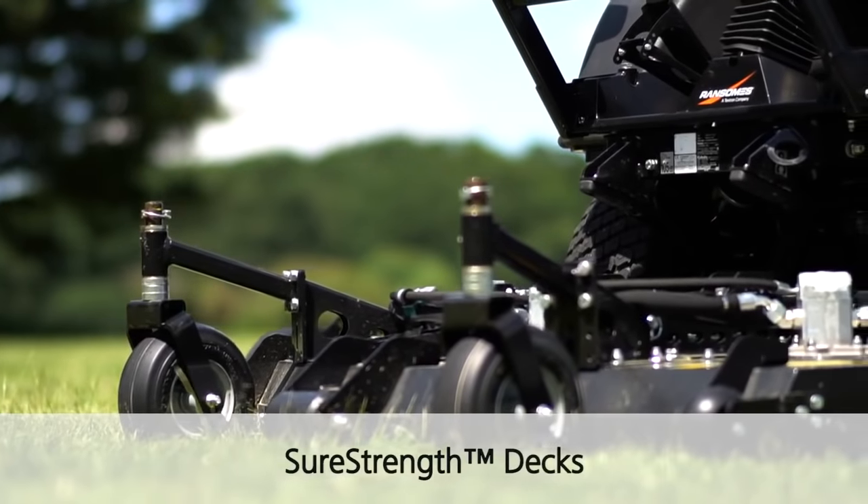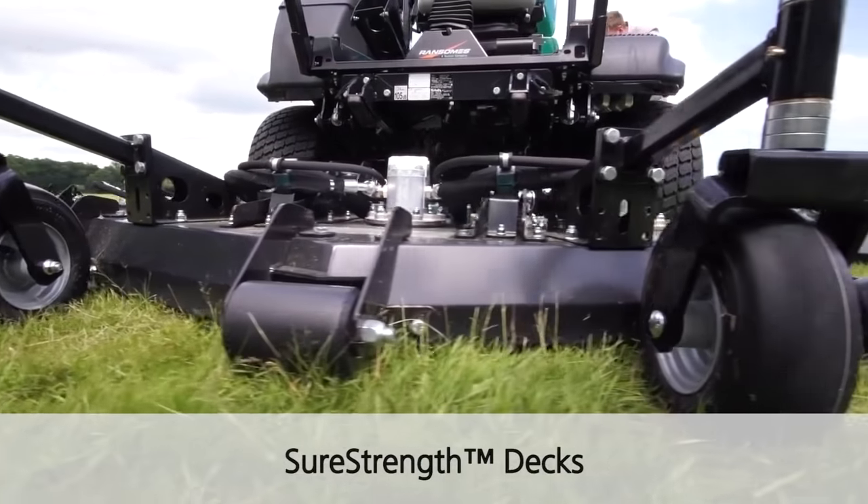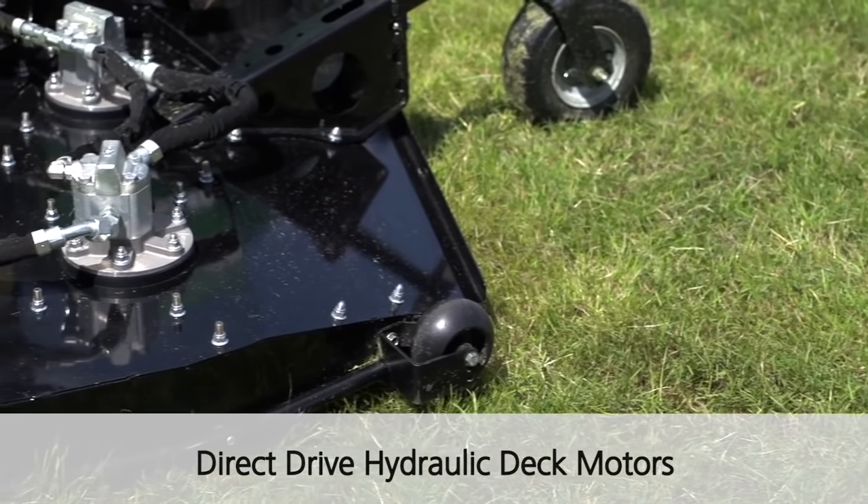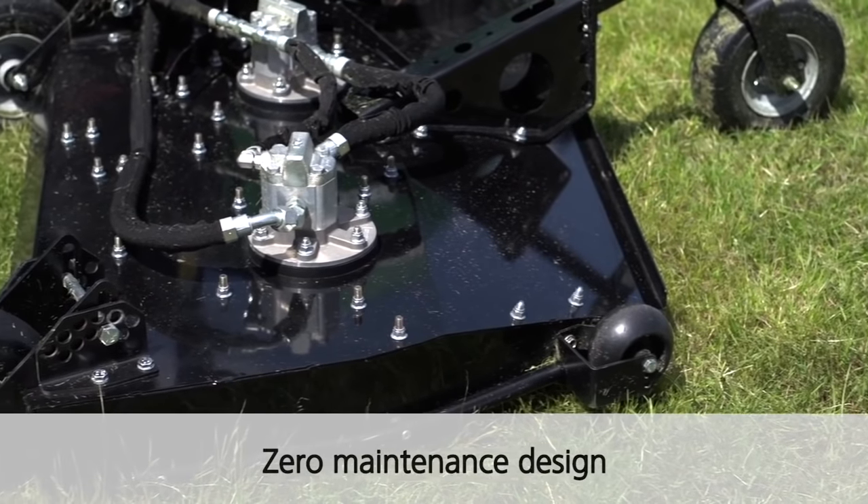The MP653XC features our shore strength decks, decks already proven on the other MPs within the rotary range, lightweight yet durable.